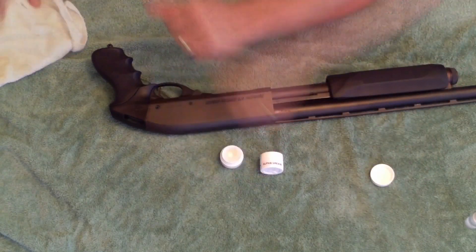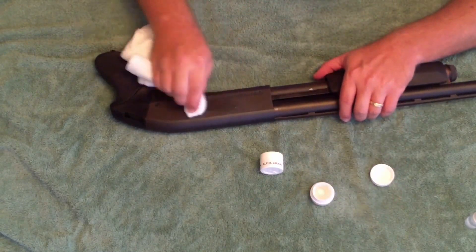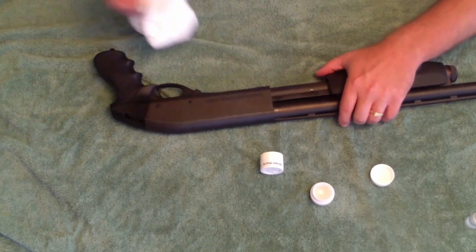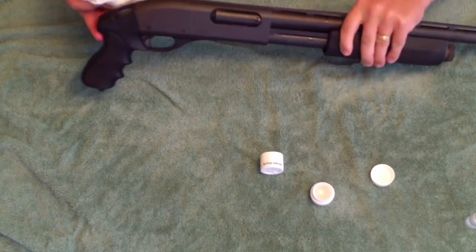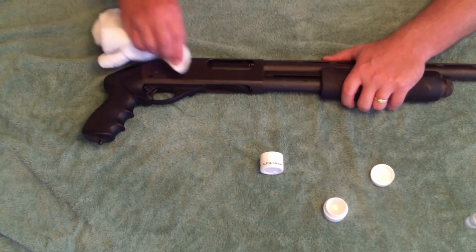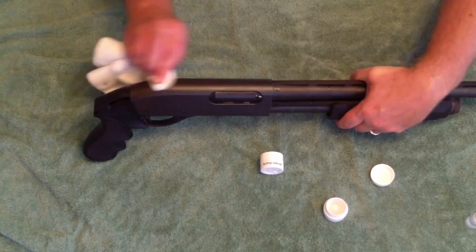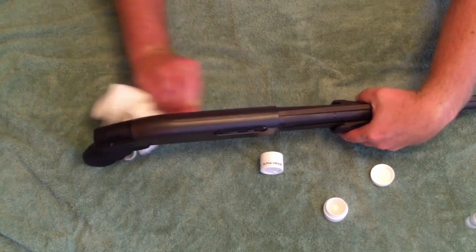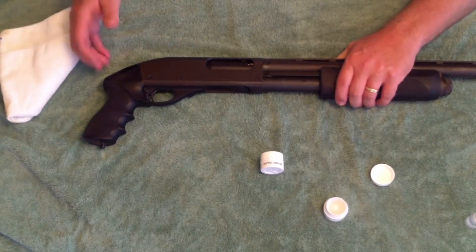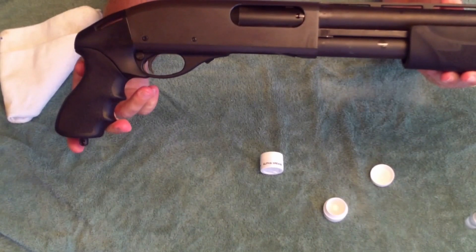Now, since I do have this gun stored where it is handled a fair amount, I want to go ahead and put some extra protection on it. So I'm going to put a heavy coat of the CLP on the outside metal of the gun, just to make sure we've got a good, solid coat of protection on the outside. You can see, as I'm working this in, how much it's making the 870 shine. This is the rough textured parkerization on this gun, so it's really amazing how much this is making it shine and how well it worked.